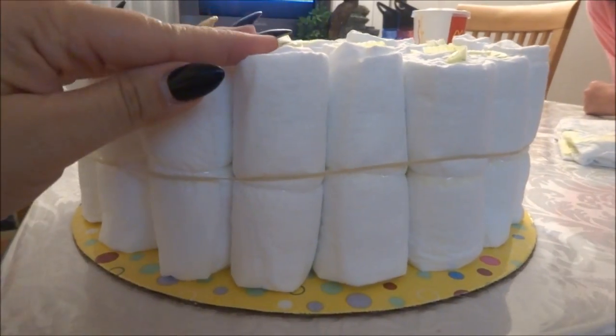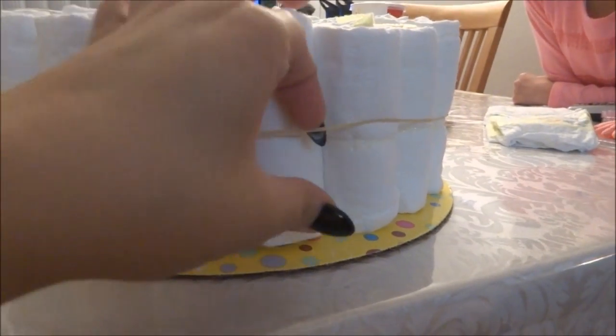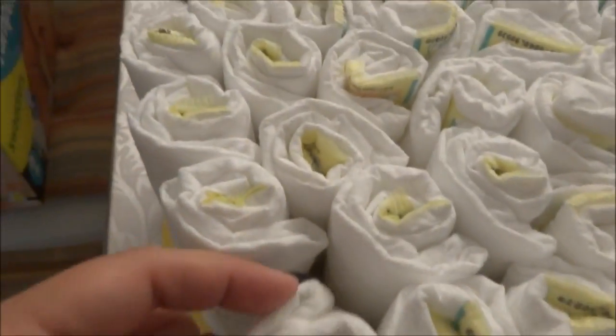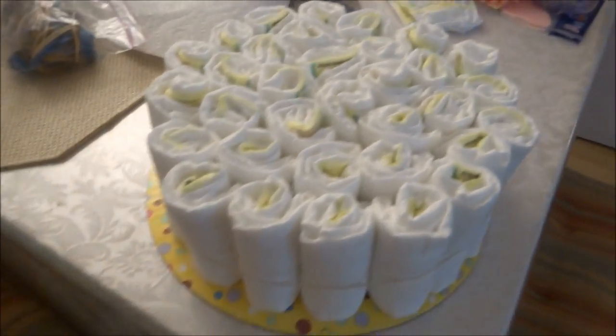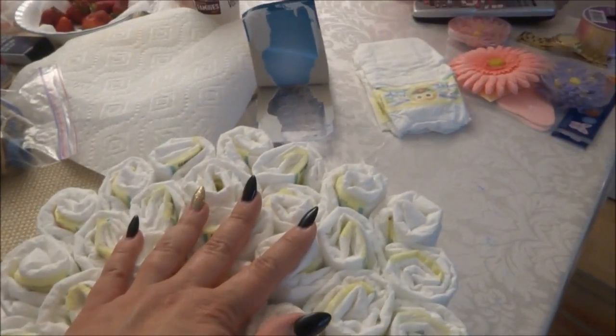Okay, so here's the bottom layer. I just put them all together and squeezed them tight, and I put a big rubber band around all of them. Make sure that the seam is facing the inside. I don't even know how many are in here — probably about 30, I think.